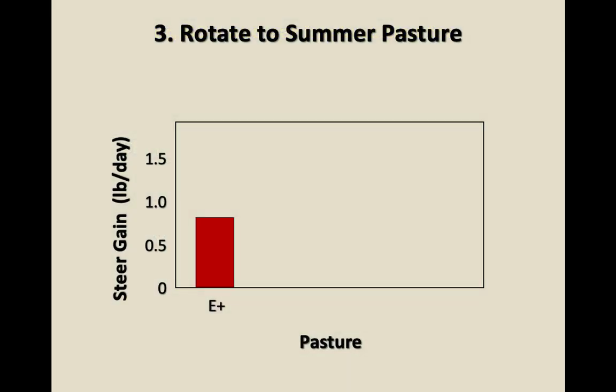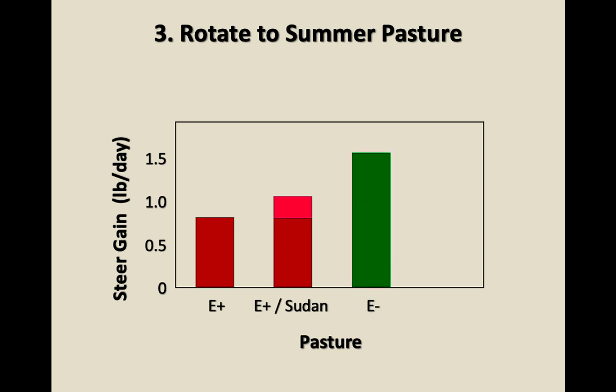Number three: rotate to a summer pasture. Don't just use that summer crop as a smother crop — use it so animals are consuming it in the summer and getting relief from toxic fescue. Adding a rotational grazing system with endophyte-infected fescue and sorghum-sudan grass gives an incremental increase in steer gain per day. But using endophyte-free or novel endophyte fescue gives even greater pounds per day of gain, and adding sudan grass to that increases it even more.